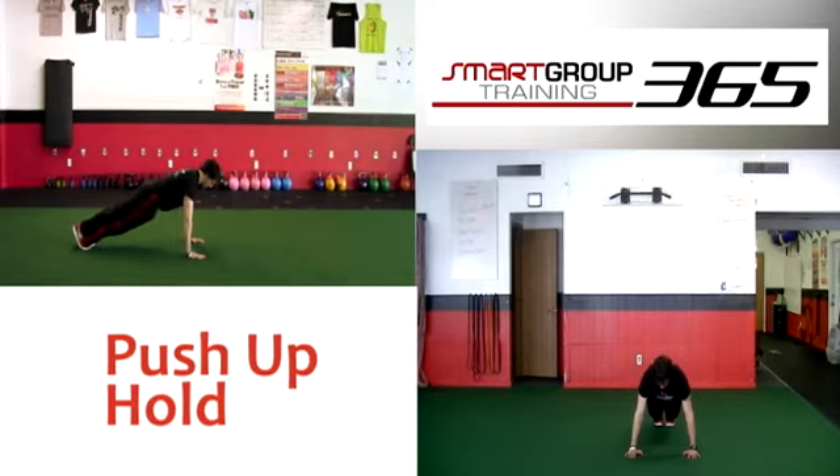Things to watch for: ensure the hips do not drop, and ensure the head doesn't drop. Make sure the shoulders don't creep up towards the ears. Make sure the hands stay below the shoulders and that your body doesn't drift backwards.